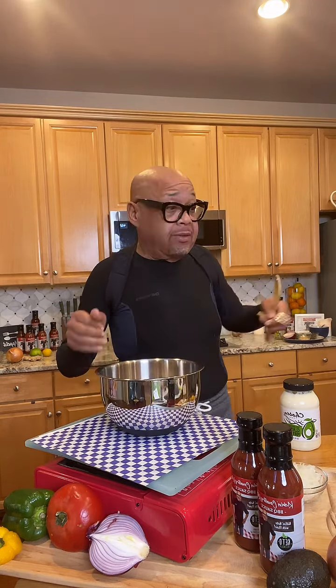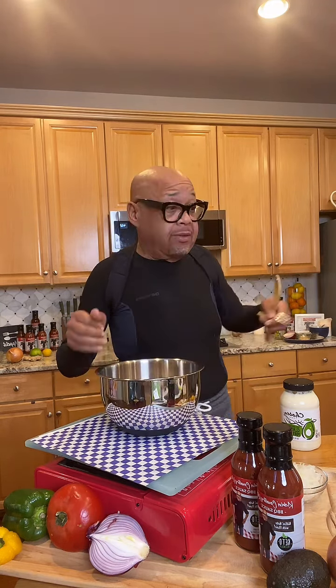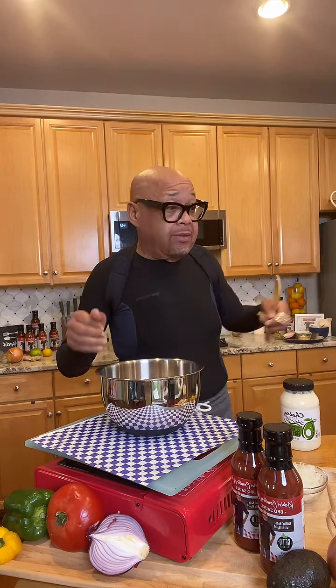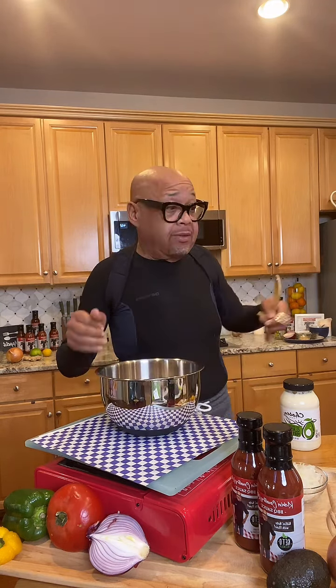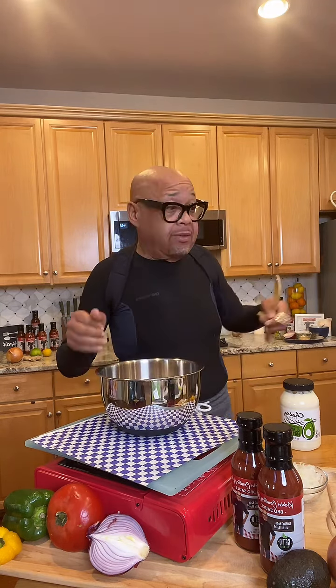One more thing I'm going to add: some Parmesan cheese. This is not your mother's tuna! I'm also adding some dill relish — just a little bit left in the jar, maybe two tablespoons, but use as much as your heart desires. I was raised on sweet relish in tuna, so I'll add just a pinch of monk fruit sugar because I want it to taste like my mom made it when I was a kid — a little sweet but not too sweet.